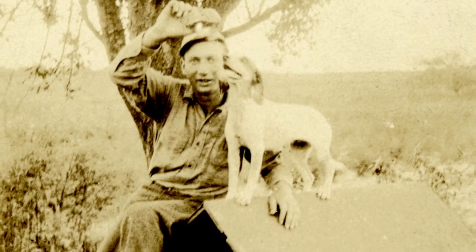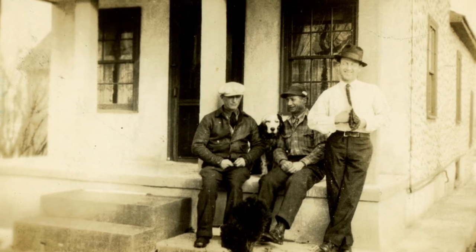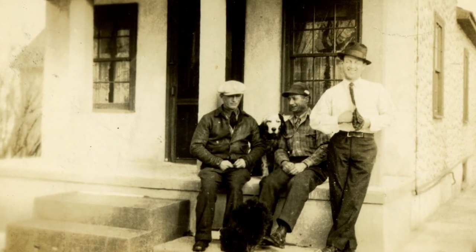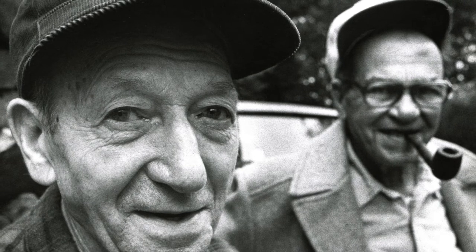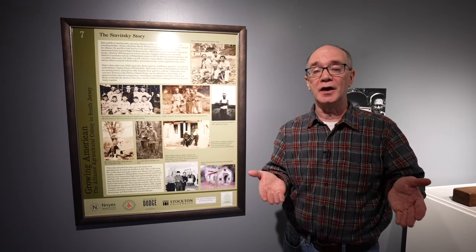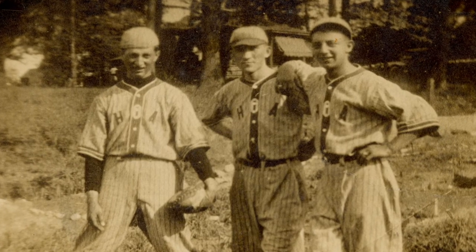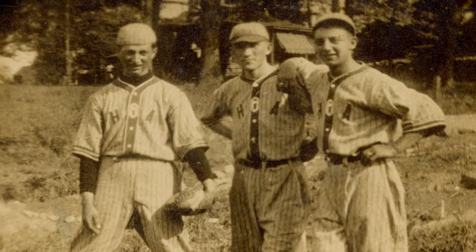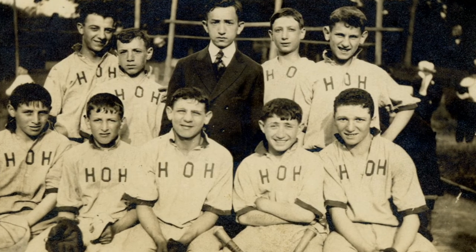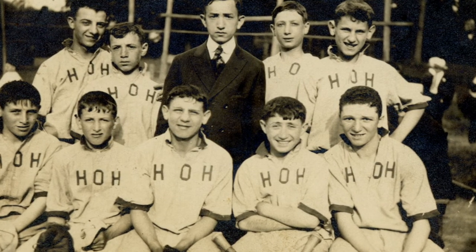She took her three sons and put them in an orphanage in Philadelphia. There's a story that the two youngest Stavitsky boys, Barney and Benny, were split from their older brother Eddie Stavitsky — he was in the upper level of the orphanage and they were in the lower level. They were young enough that when they grew two years older and moved into the upper level, they didn't remember they had a brother. They heard about a guy named Sweeney Stavitsky, who was a great baseball player on the orphanage team — older than them. They loved baseball, and when they finally met him, they realized: this is our older brother.